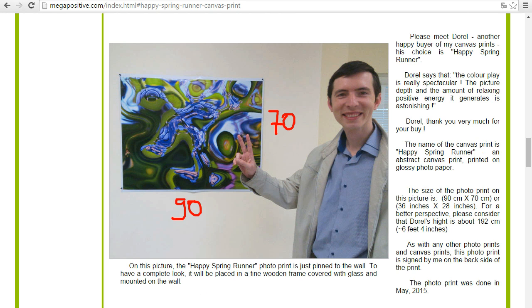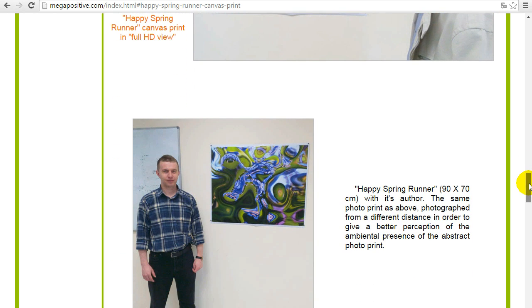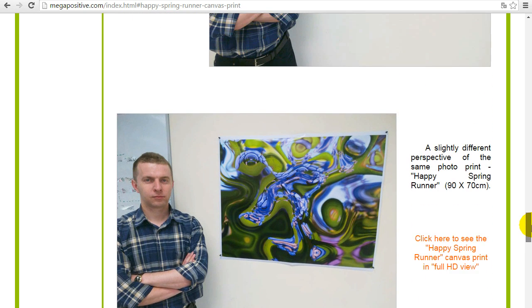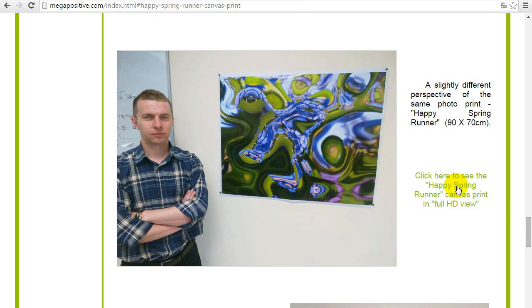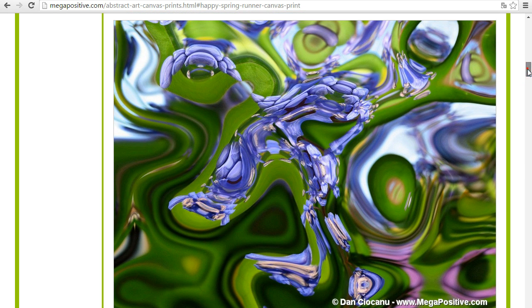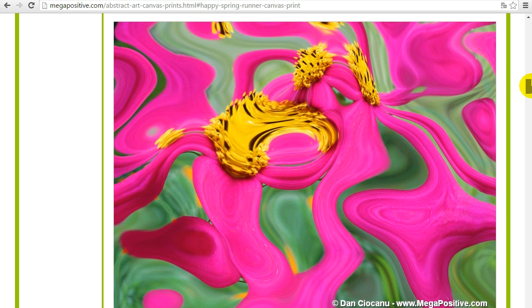Of course it's better if the photo print is put in a glass frame with a passport-style margin — it will look best that way. This is a closer photo, this is me near the Happy Spring Runner. I really like the color palette — it really gives a positive feeling and high energy. If you click here you will see what you see on the webpage compared to what you see on the wall.